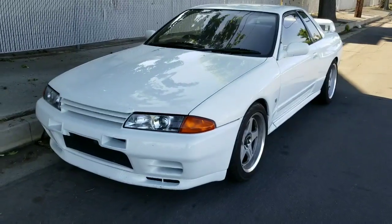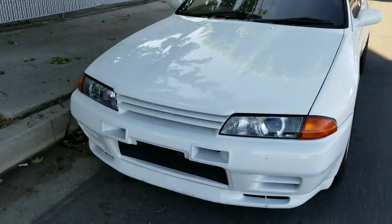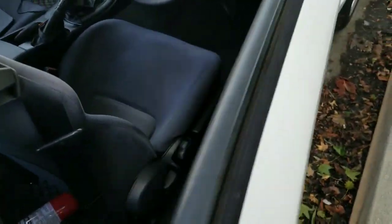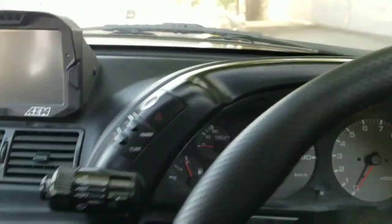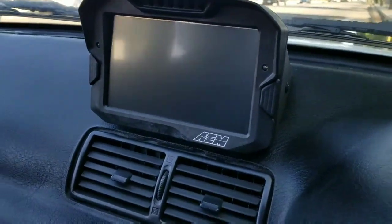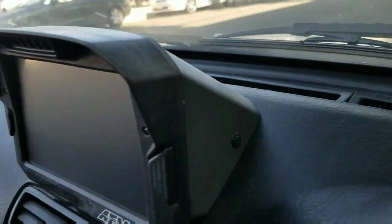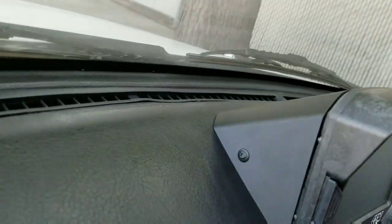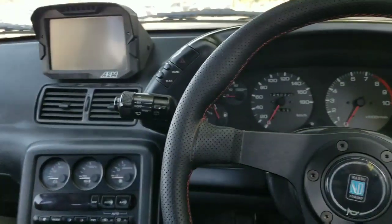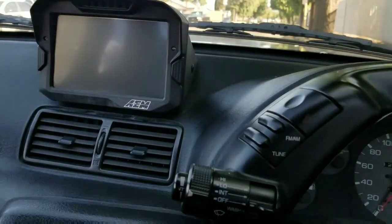This is JD's R32 GTR, and this is the car where we installed the dash display kit. It fits on all of the R32s — GTS, GTR, all of them. It's very flush, it's perfectly fitted, and it's easy to install. It takes about 40 minutes to install the whole thing. I'm going to start the car so you guys can see how cool it is.